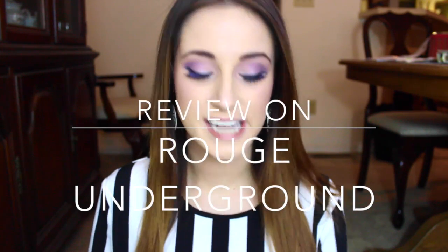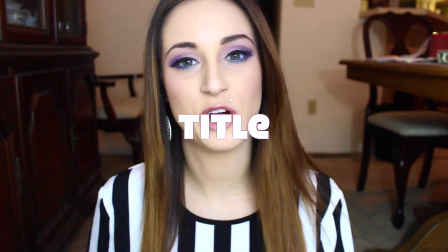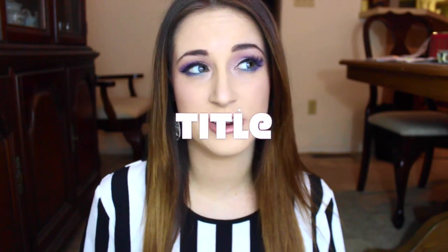Hey guys, welcome back to my channel. So today I'm actually going to be doing a review because I hauled these two products in I think three or four videos ago, and I was going to test them out for a week but I've actually had these for over a long time. I'm going to talk about them today.